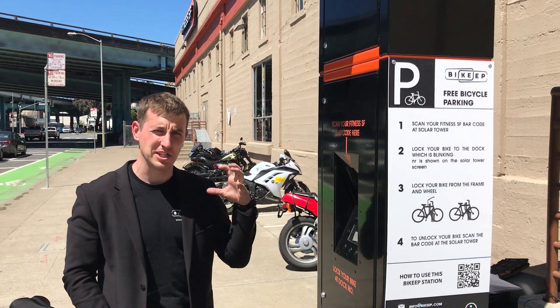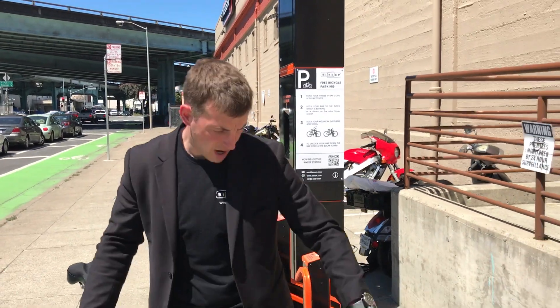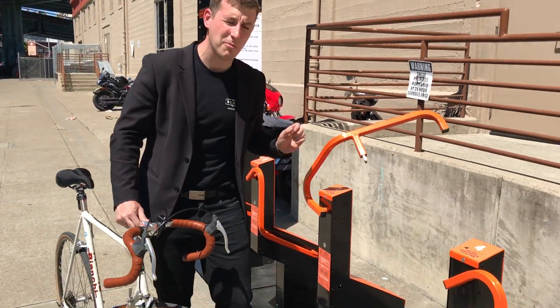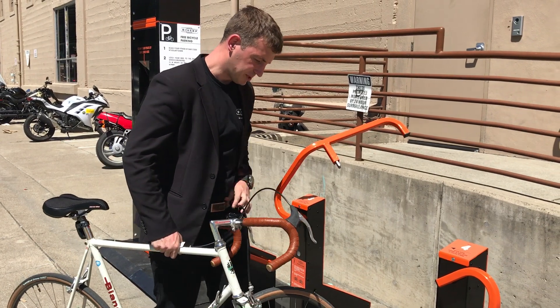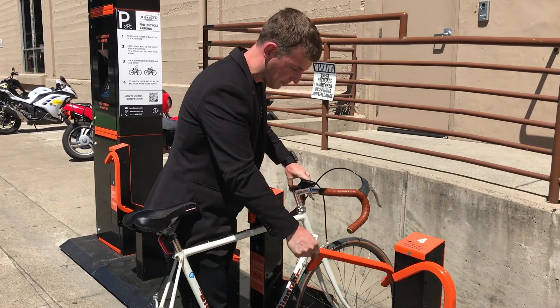To me it's number 3 — the number 3 is blinking here. I go to dock number 3, I open the bar, it's also blinking here and making a noise. I open the bar and place my bike in, so I can lock it from the frame, from the wheel.